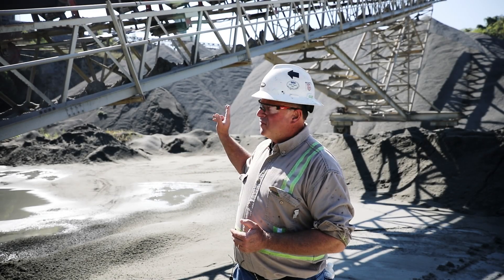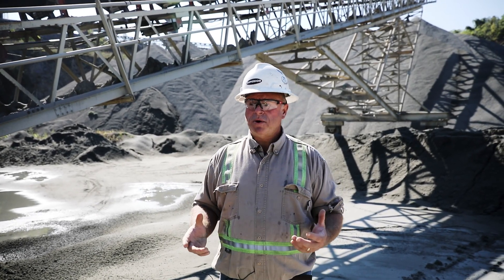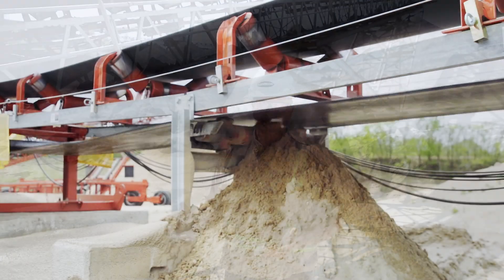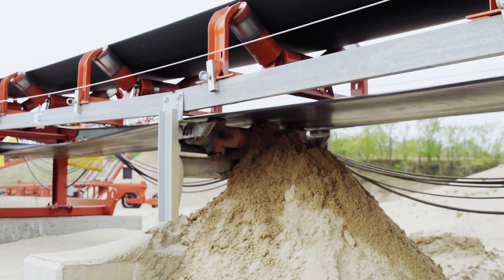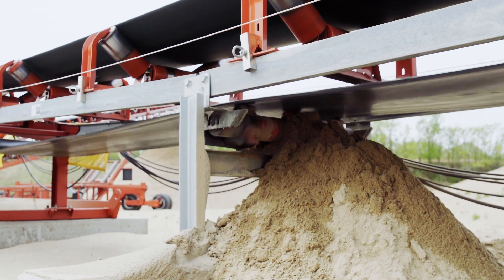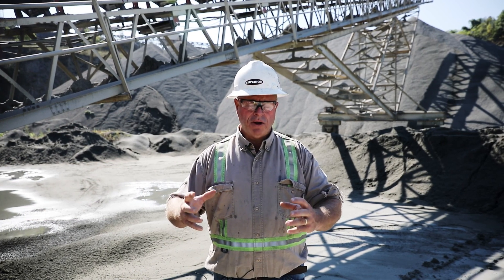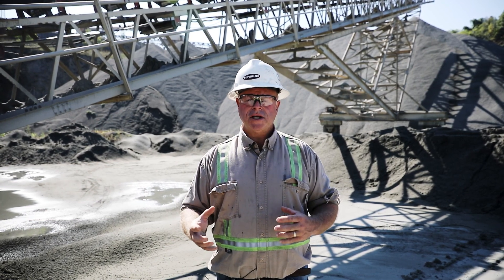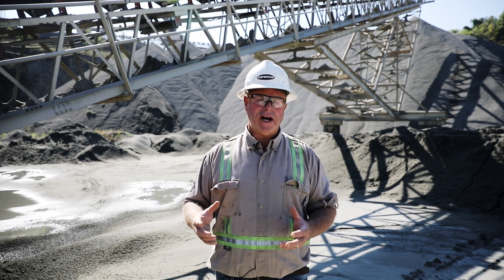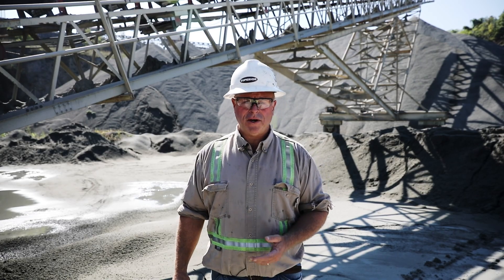In addition to the thumper design that you see up here, the steel thumper roll, we also offer small clamp-on thumpers that just slide onto a standard return roll, and they're a short segment, three or four inches wide. You slide them on, you clamp them on. One of the benefits is you can turn them, you can clock them to adjust the amount of vibration that you're putting into your system, and you can fine-tune it to clean the material that you have while still being gentle on your belt.